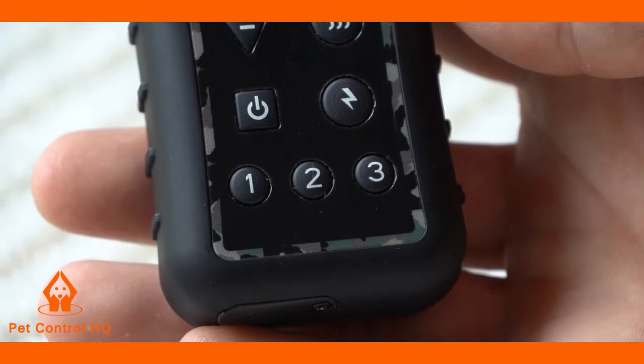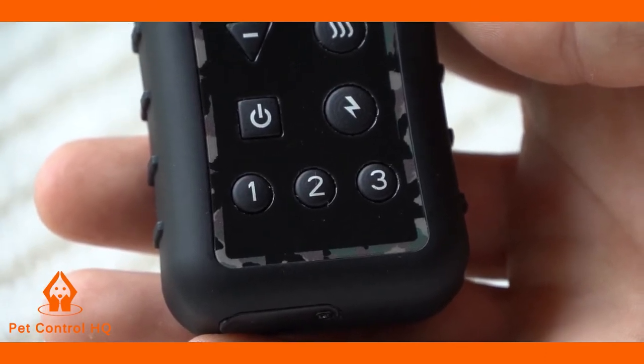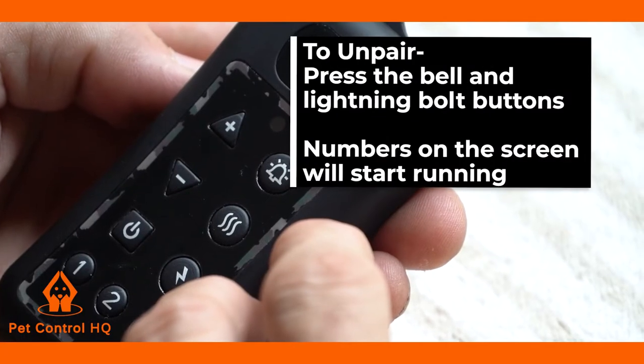You have three locations for control of the collars, indicated on the remote as numbers 1, 2, and 3. Here are the steps on unpairing.